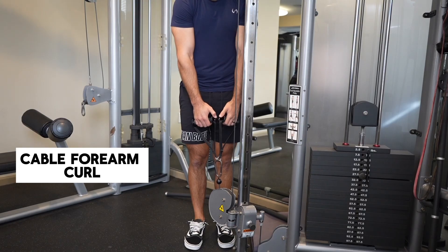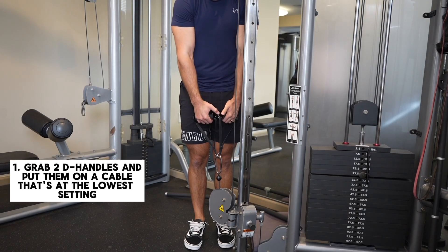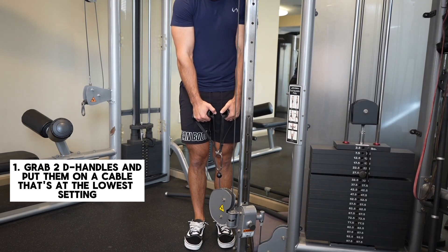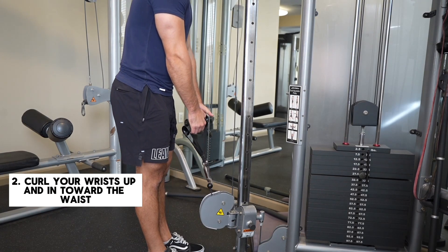This is my all-time favorite forearm motion — if there's any one motion I would advise you to at least try, it's this one. You're going to attach two D-handles to a cable and put the cable at the bottom of the rack. Because you're using D-handles, you can orient your palms wherever you want, which is part of why I like it so much. Having this freedom to move your arms seems subtle, but it can make a world of difference in terms of comfort and strength in these motions.